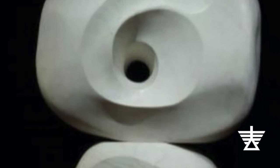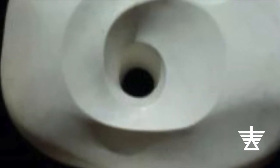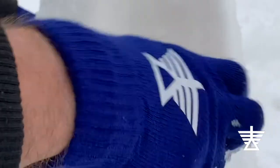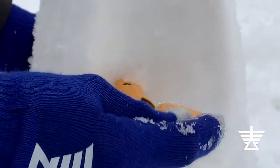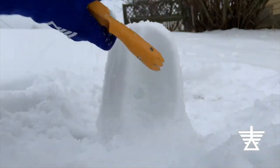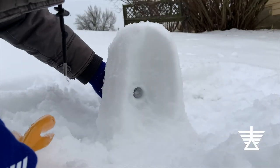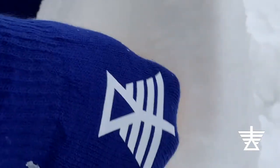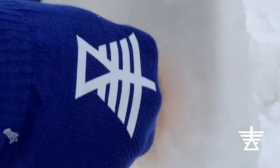Hepworth had to be very skilled to make her sculptures without breaking the stone. Support your sculpture by placing your hand on the opposite side of where you will start your hole. Gently twist the end of your tool while you slowly push it into the snow. You will know if you are pushing too hard if you feel your sculpture moving. Carefully remove your tool and check your hole to see if you have drilled all the way through. You can then use the tip of the shovel to widen the hole.